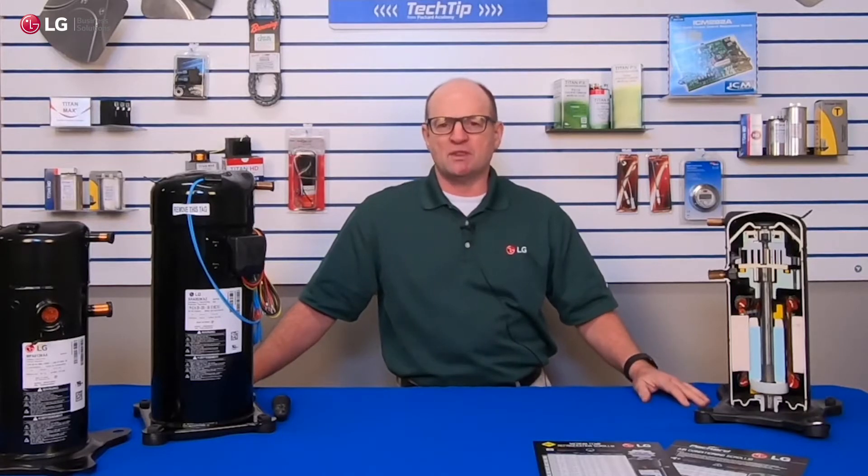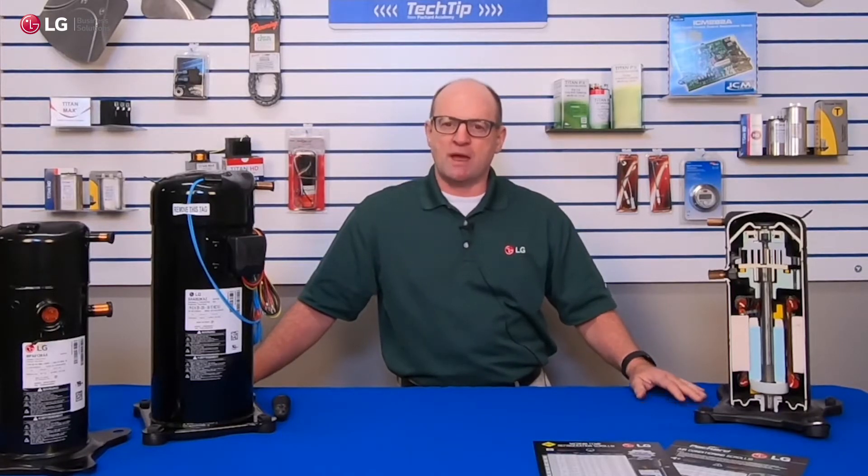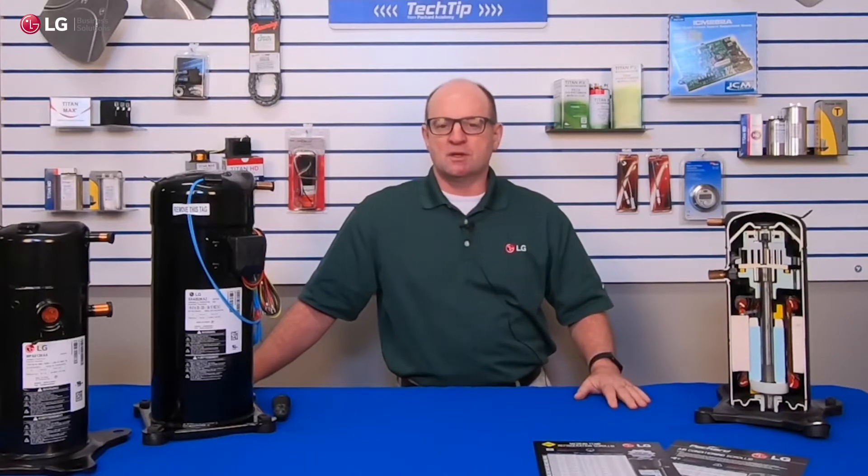We're going to share a little bit about what causes compressors to fail, but also talk about the fact that LG compressors are a great aftermarket replacement, and talk about some of the finer elements of LG — what makes LG stand out in the marketplace, and some of the features and benefits that will help you sell LG compressors.